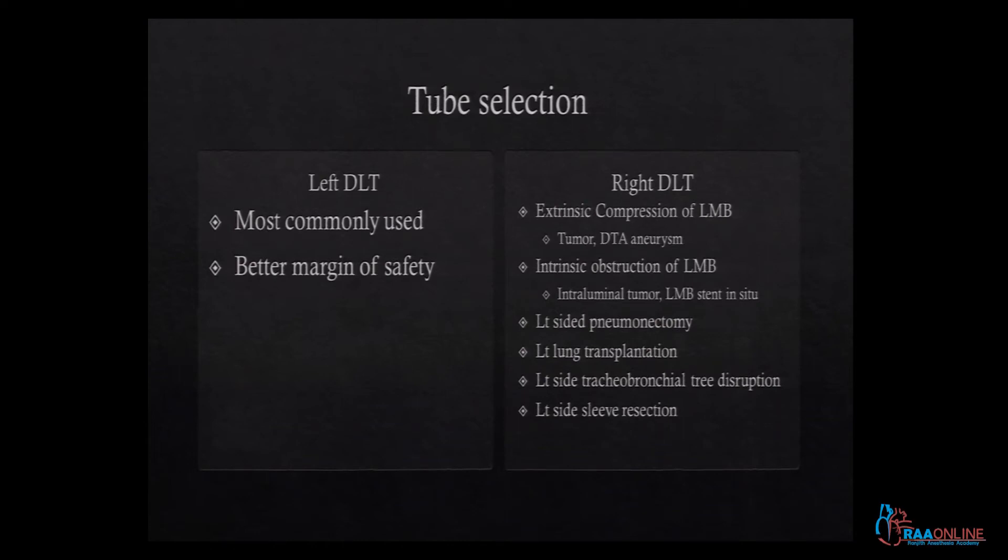Left lung transplant, left sided tracheobronchial disruption, and left sided sleeve resection are indications for right DLT. However, here is a caveat: do not try to put a right DLT for the first time when you encounter these indications.